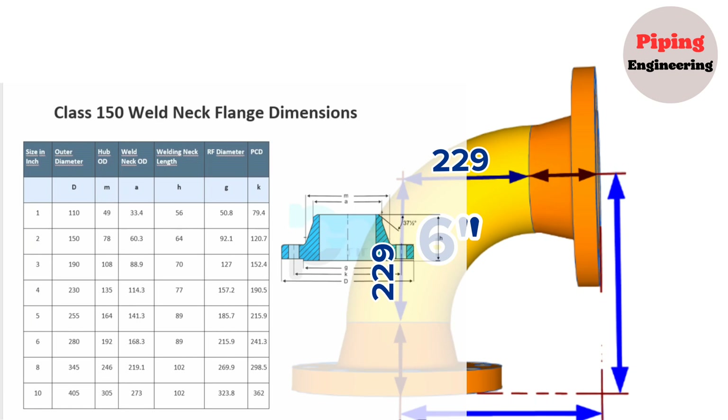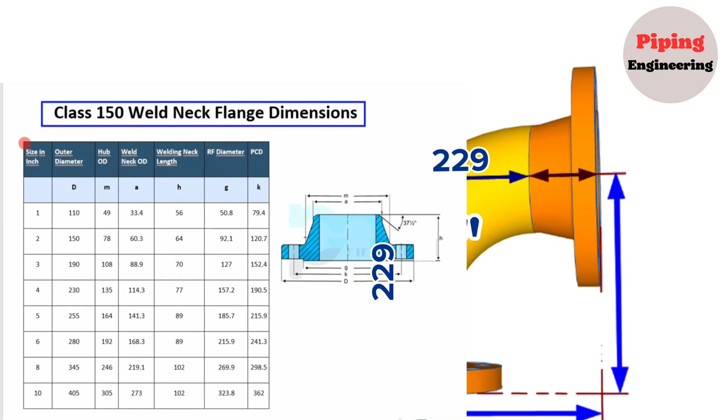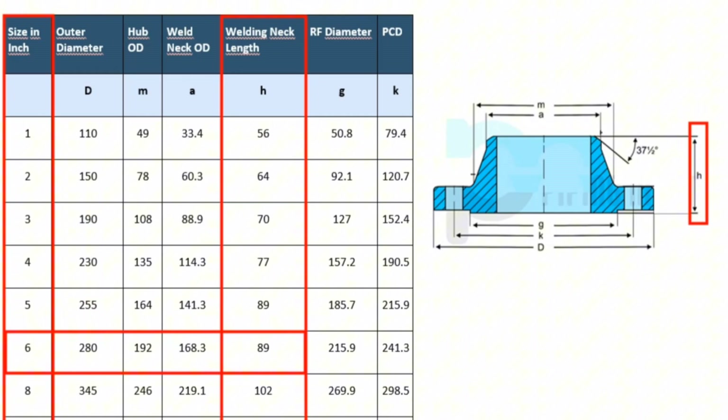Now, let's look at the Class 150 weld neck flange dimension chart. The nominal pipe size of flanges is shown in the first column, and the weld neck flange length is shown in the next column. The 6-inch weld neck flange length is 89mm.